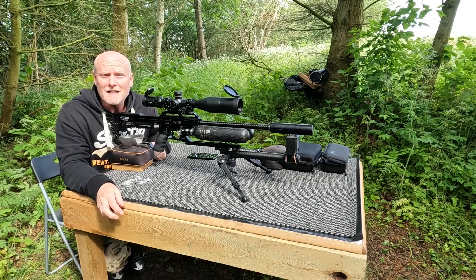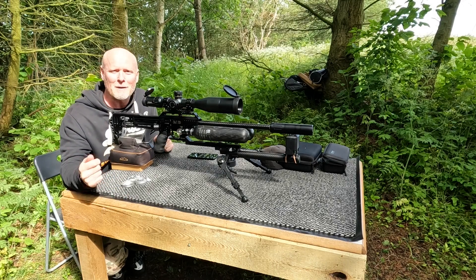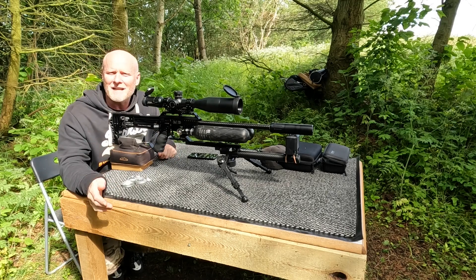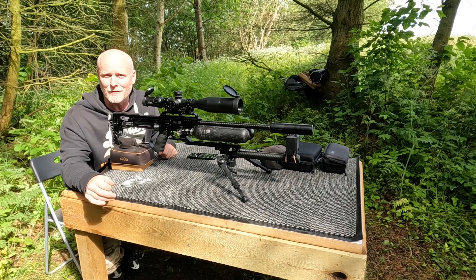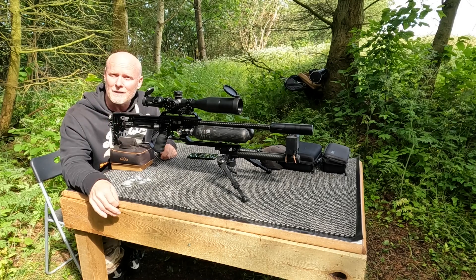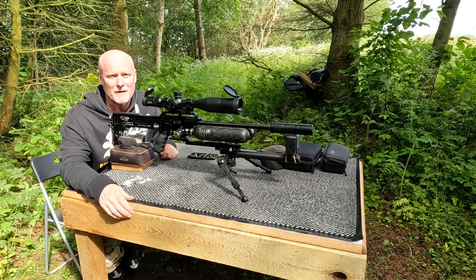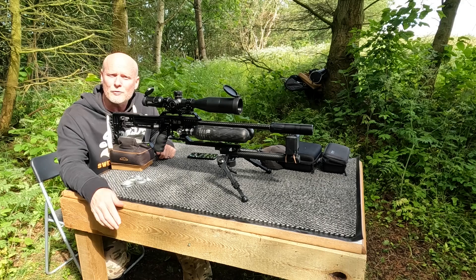Moving on to the next velocity. As you can probably hear in the background there's a chainsaw going — this is not really my own place, it's the owner who owns the forest I'm shooting in, so that's just how it is. I'll shoot in the exact same way as before: four five-shot groups. This time I'll try to keep track of the shots, and the velocity I'll be aiming at is around 960 feet per second — a bit slower than the first attempt which came in at 975 feet per second.